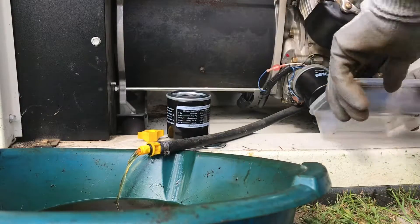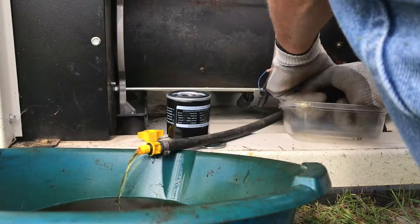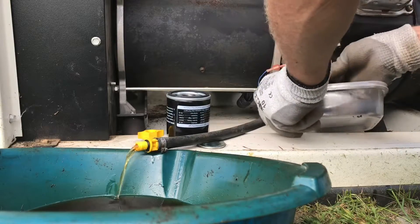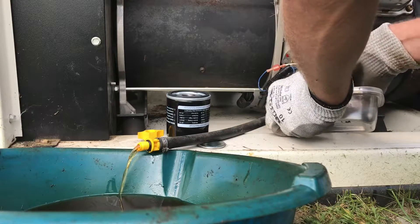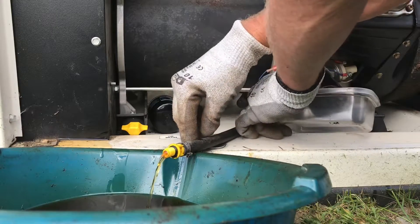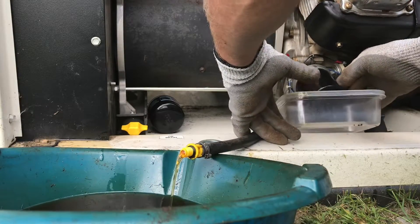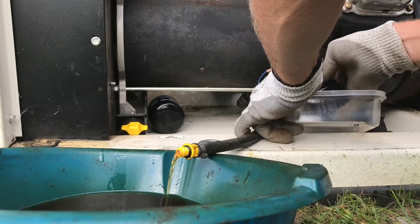While that's going you can go ahead and get the filter changed. You're bound to get some oil doing this.